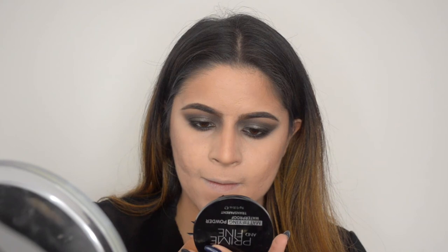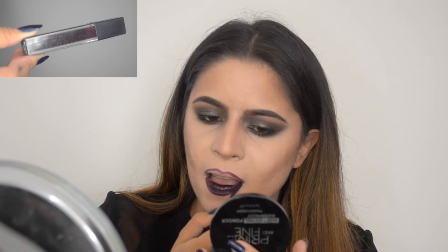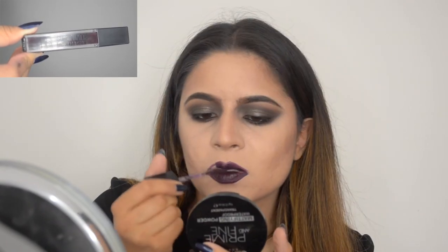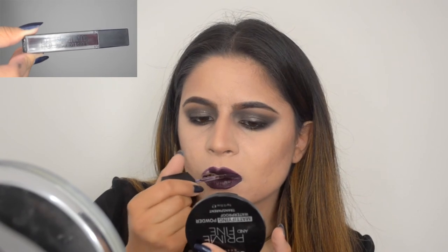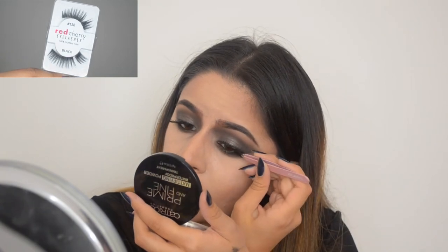Then I outlined my lips with a dark lip liner, then went in with a really dark purple liquid lipstick and applied it all over my lips. Then I applied some fake lashes. And now for the Halloween part.